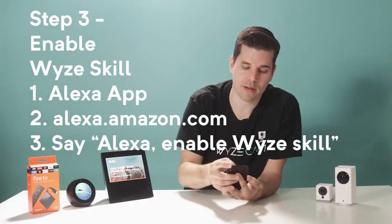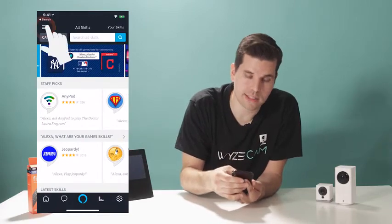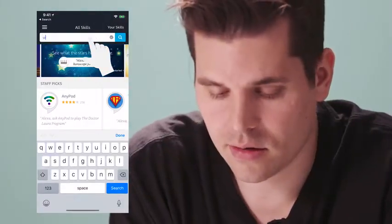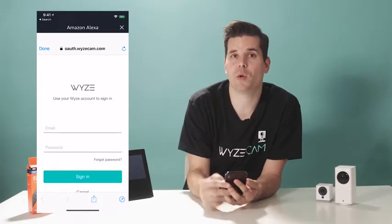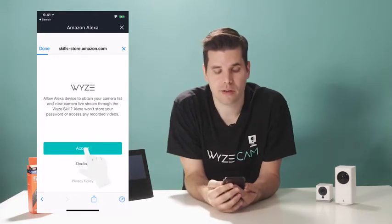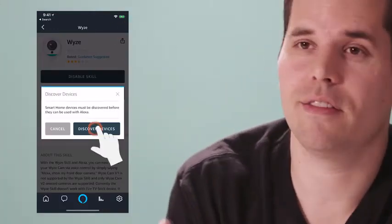We're going to do it through the Alexa app. Jump into your Alexa app, go to the menu, and select Skills and Games. Search for the Wyze skill, select the skill, and then hit Enable Skill. You'll be prompted to enter your Wyze username and password to authorize Alexa to access your cameras. Once you've done that, select Discover Devices so that Alexa can find your cameras.